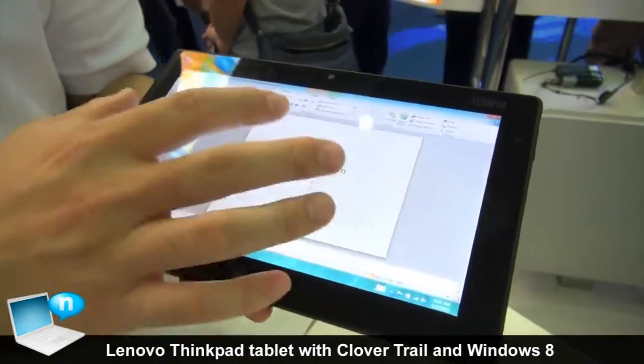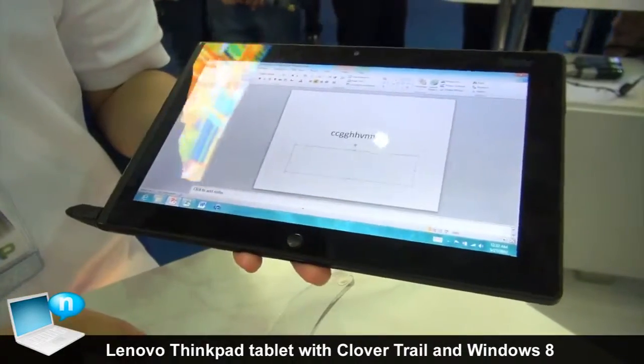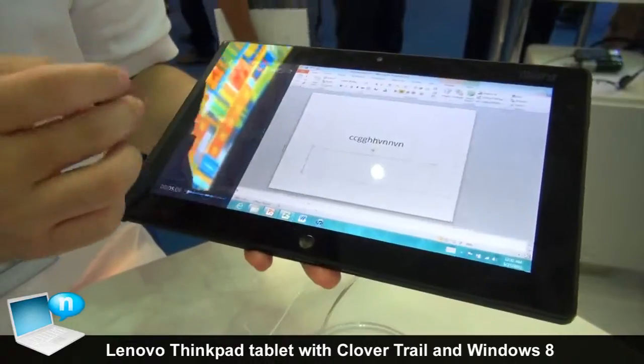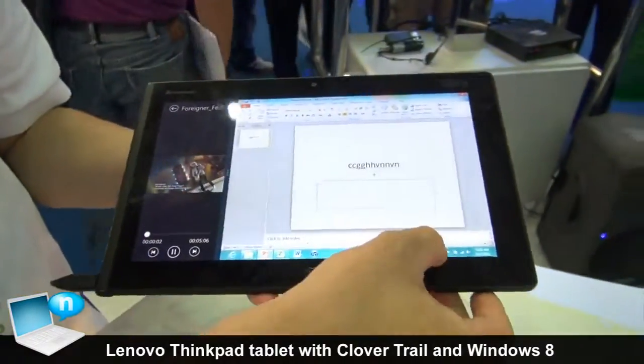The Legacy mode is quite familiar, like Windows 7. And there's a different kind of usage. Let me show you some cool things like this one. If I play the music, I still can do the homework.